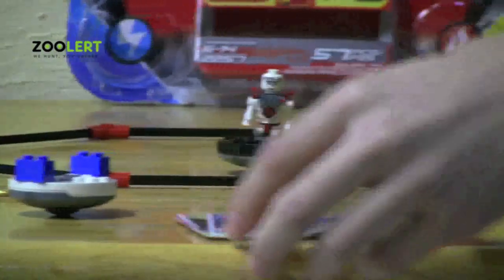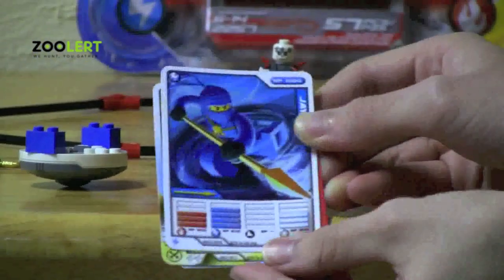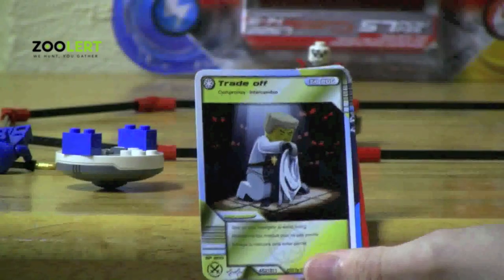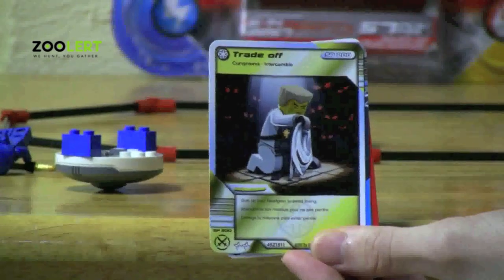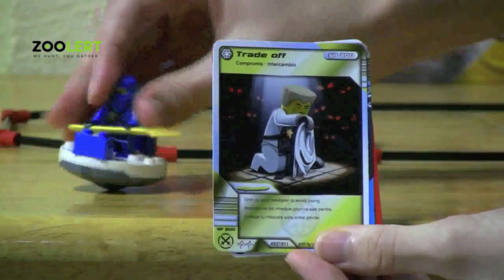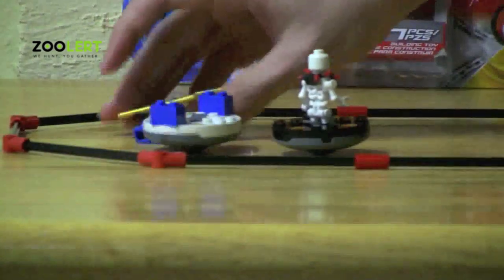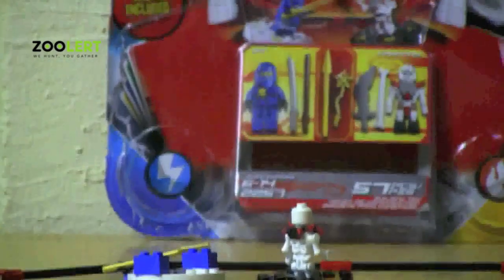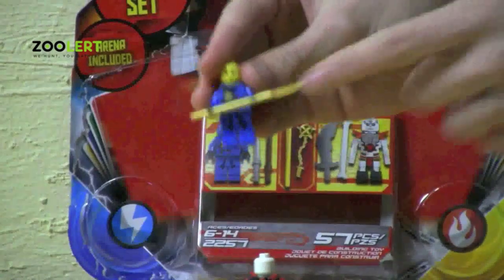As I mentioned before, the characters have their own stat cards. This is Jay's stat card. Both characters also have a trade-off card. Jay's trade-off card works like this: you give up your helmet so that if you get knocked off your spinner, you can use your trade-off card — but you have to give up your helmet just so you don't lose your weapon.